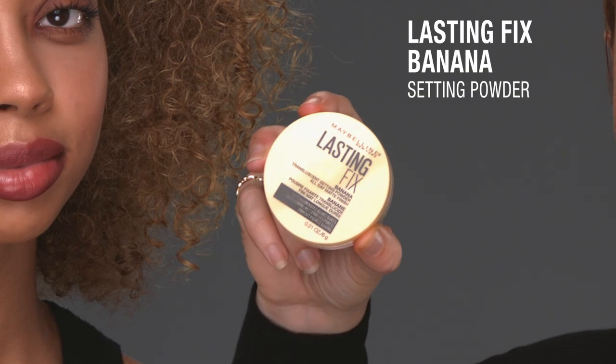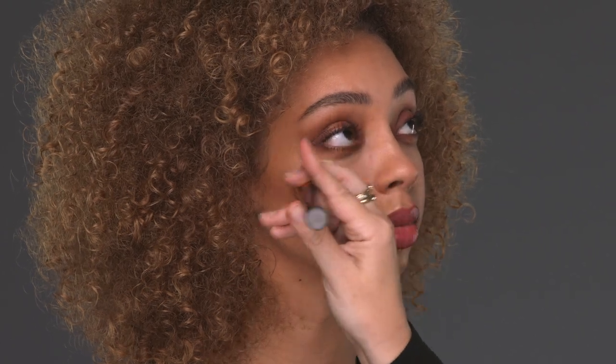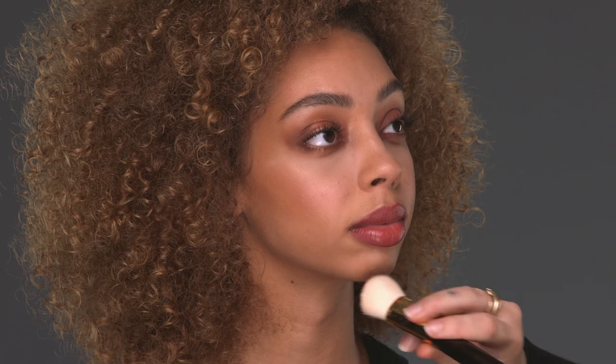To finish this look, I am going to use Lasting Fix Banana Powder. I'm not going to use it over the whole face — I'm going to press it into the areas that I want to be more matte, which is under the eyes to set the concealer, down the tip of the nose, right around the nose, and on the forehead. Basically the center of the face.